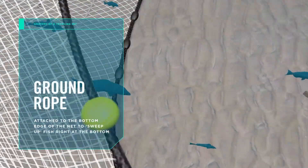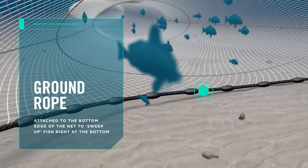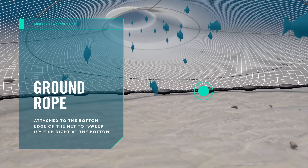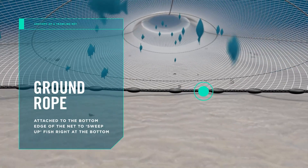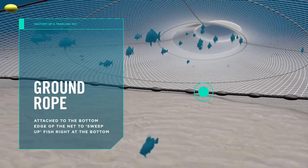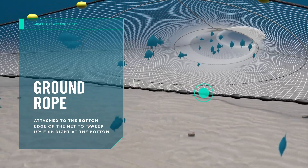Ground ropes are attached to the bottom leading edge of the net and run lightly across the sea floor, sweeping up fish right at the bottom and gathering them into the net. The doors, sweeps and ground rope are the only parts of the trawl rigging that make contact with the seabed.